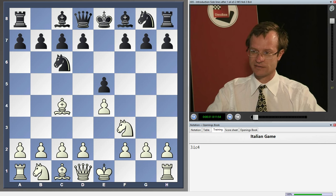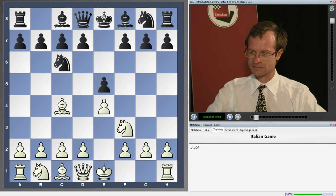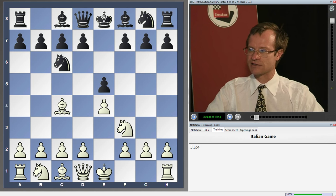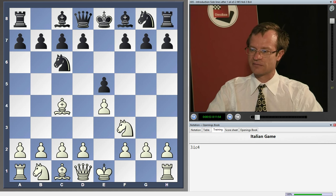The ideas and plans in the Italian game are very similar to the Spanish game or Ruy Lopez. I have already been explaining a lot of ideas and plans, especially connected with the attack on the black king, in one of my previous DVDs made for ChessBase — 'Attack in the Italian Game.' So you can find a lot of ideas and supplementary material from that DVD.